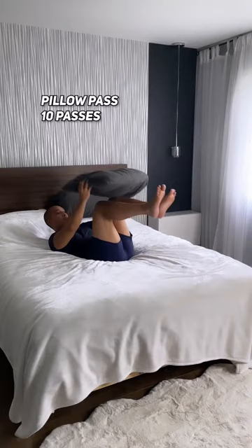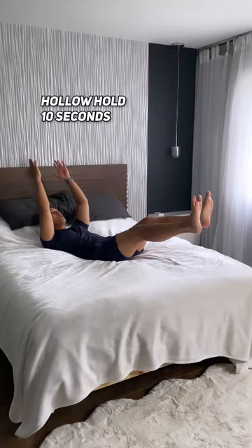Now let's hold this position for 10 seconds while contracting your abs. Now for our low back, we're going to hold the bridge for 10 seconds.